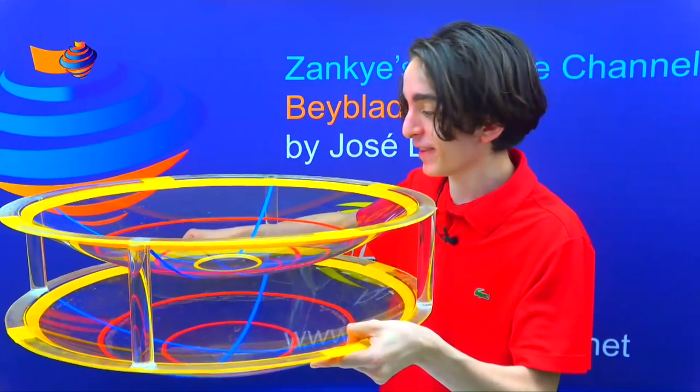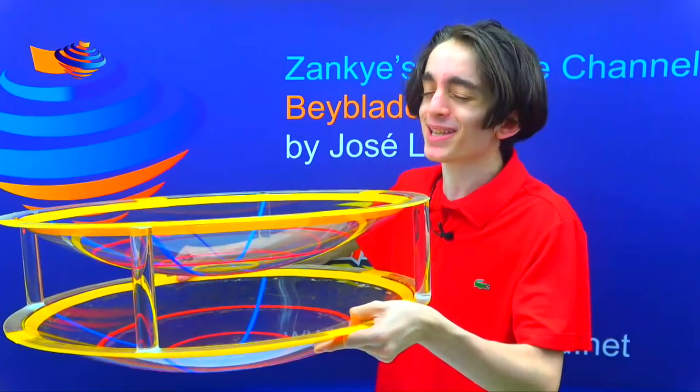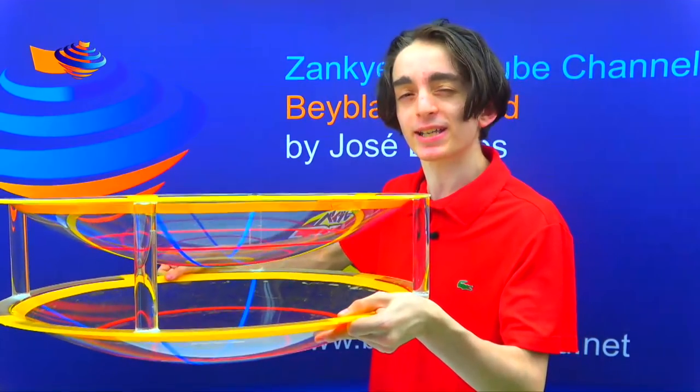So today for our Beyblade show, I'm in this incredibly heavy double-decker base stadium — that's not the name yet, I'll get to that in a second. My father is going to explain what this is and the process for it. It's really heavy, but let's listen.